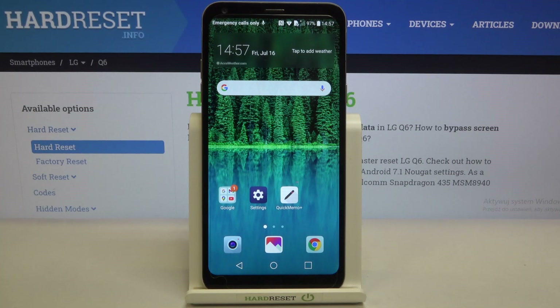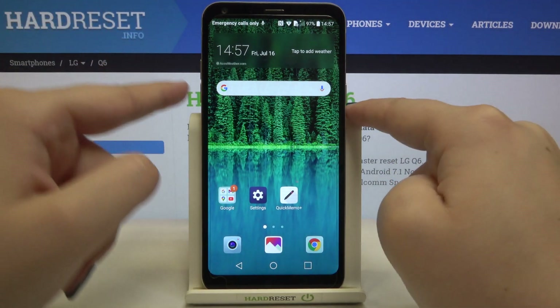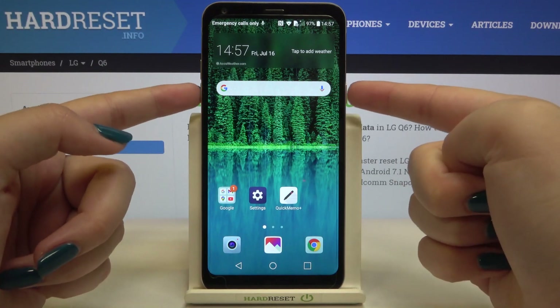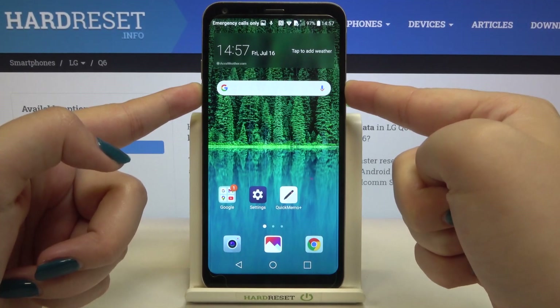In order to do that, all you have to do is simply press the power button and the volume down button together, and wait until you see the black screen. Let me press both of those buttons.